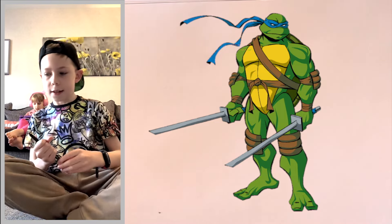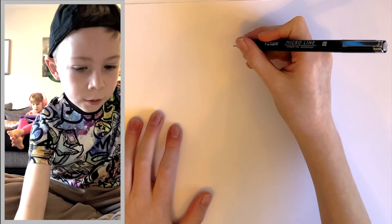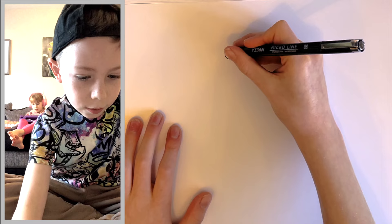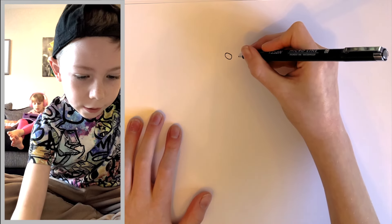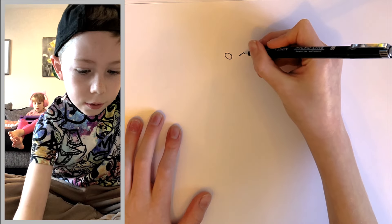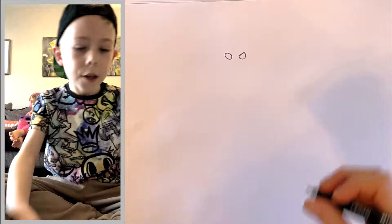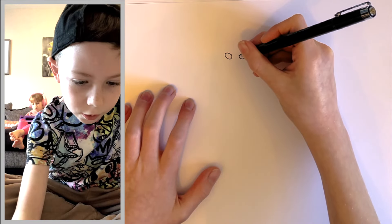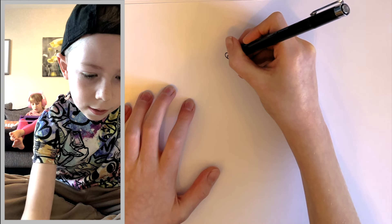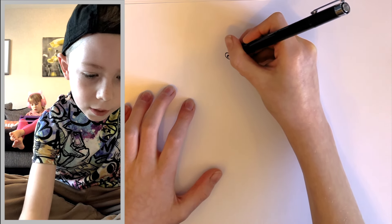Let's get started. The first thing that we're going to do is draw a kind of line and join it up like that. Then you're going to leave a gap that's the same size, and then you're going to do another line and join it up. Then we're going to draw two nice little dots that are slightly to the left.